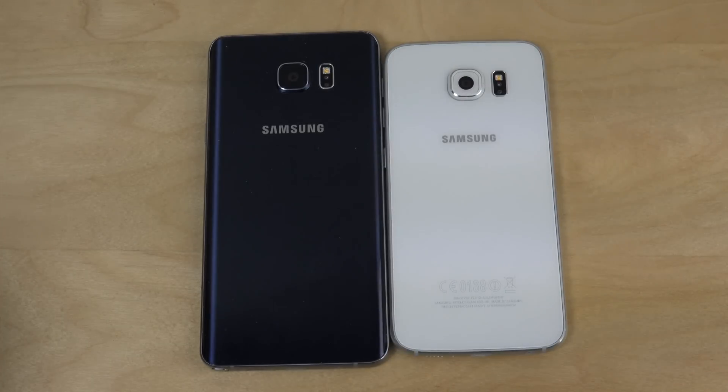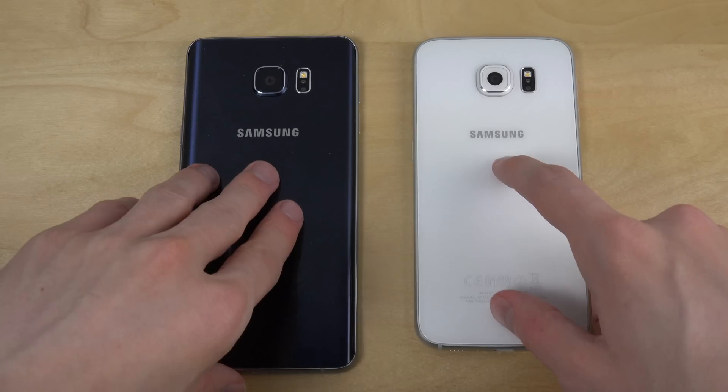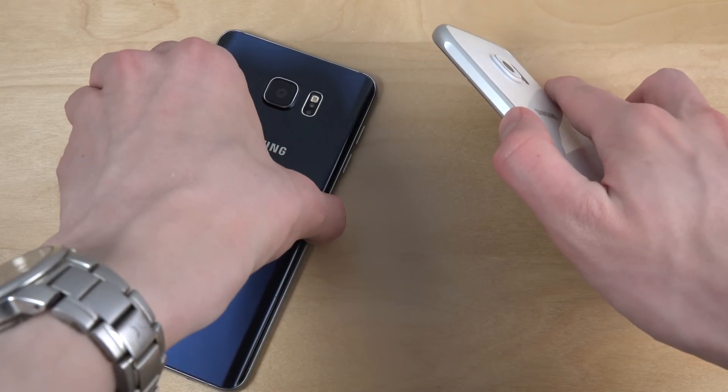Hey guys, so it's time here to check out the Galaxy Note 5 and the Galaxy S6 with an S6 that is actually running on a Note 5 ROM, so it has a lot of the same icons as the Note 5 and some apps. Let's just check it out here in person — I installed the ROM on my S6, so let's get started.